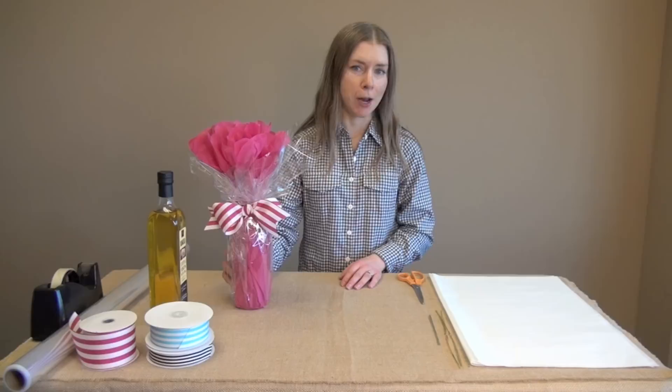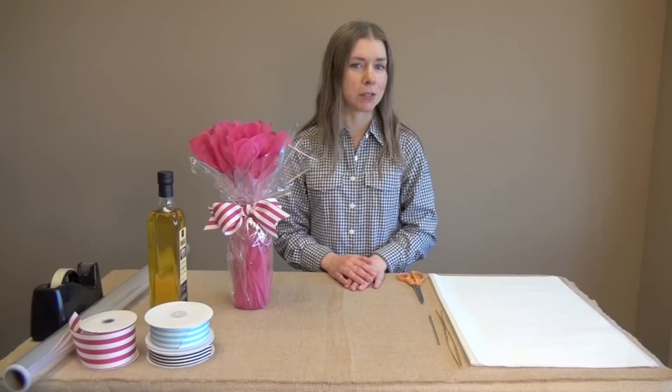Hi, my name is Priscilla Metters with Natural Wraps and today I'm going to show you how to make this cute bottle gift wrap using some tissue and some cello and twist ties. That's pretty much it.